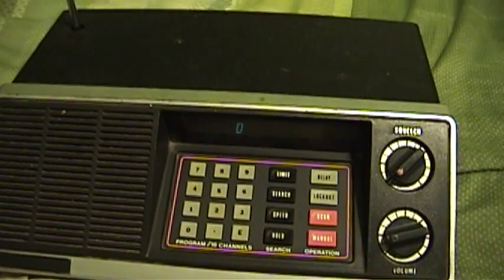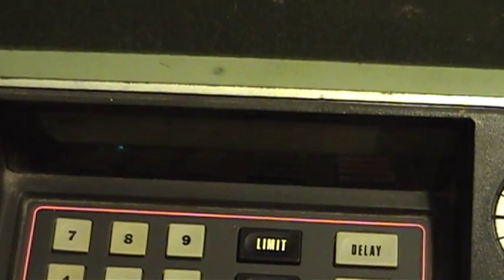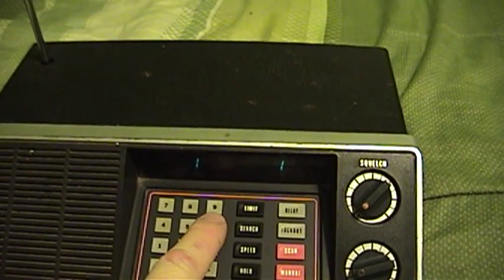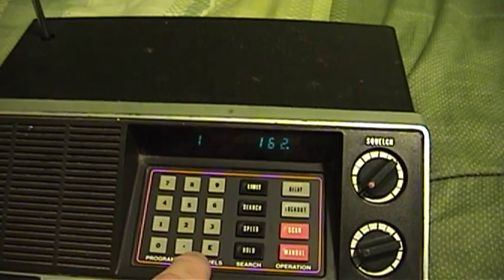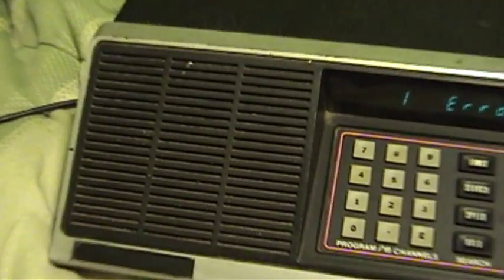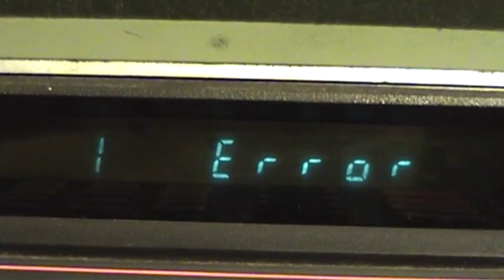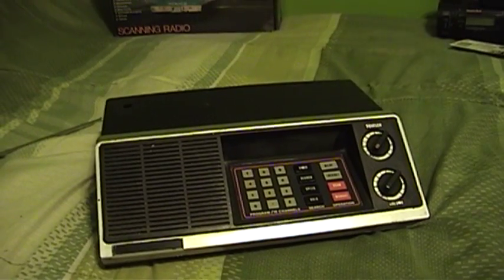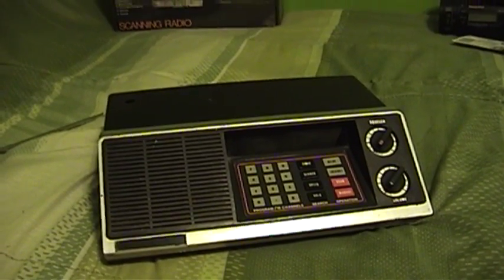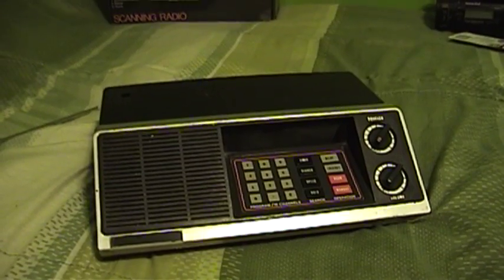The display on this one is quite a bit different. This one actually works properly, and I could program a frequency to be received. You may be able to see that the display refresh frequency is not very high on this unit either. These aren't bad little radios, but they do have some common problems, and I'm going to show you some of the things that can actually go wrong with these when I pop the cover on this unit.